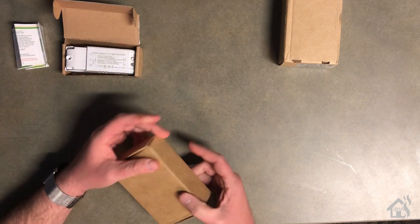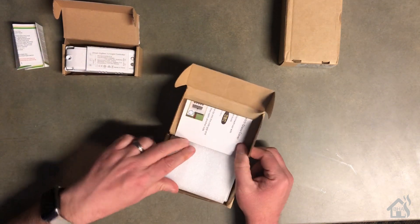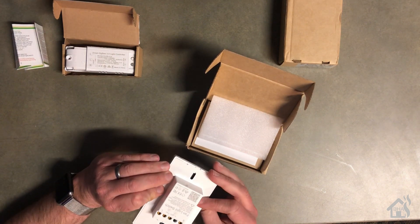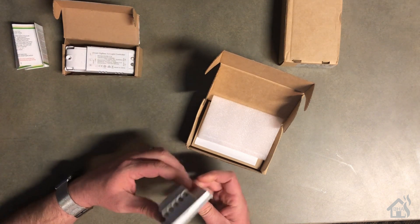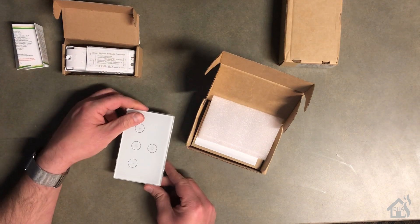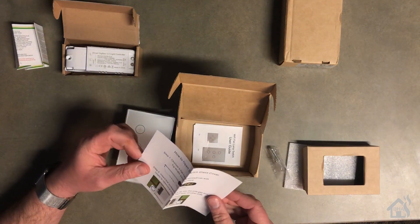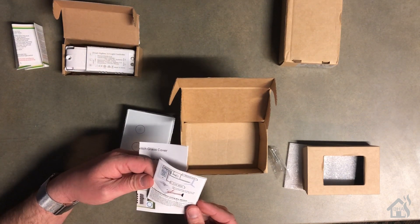Here is the actual fan light combo switch. It just comes in a little single box. Not a whole lot to it. As you can see, it's all in one piece. The only other thing in the box is the basic instructions and some screws to mount it to the electrical box.